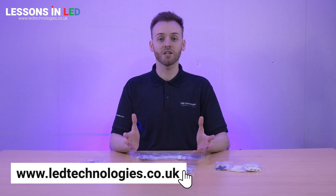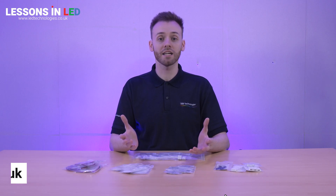For more information on any of our solderless connectors, visit our website. You can download our datasheets or contact a member of our technical support team for any further help.